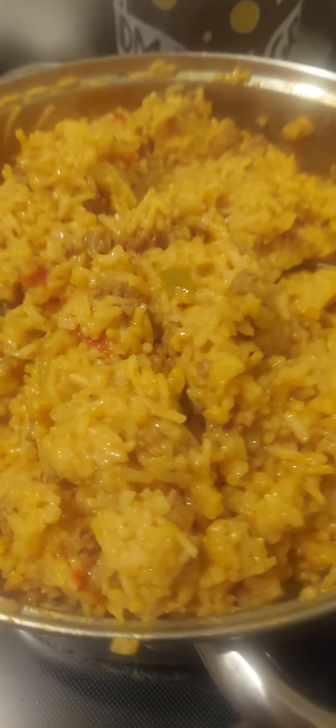Spanish rice, it's pretty cool. Thanks for watching, see you in my next blog!